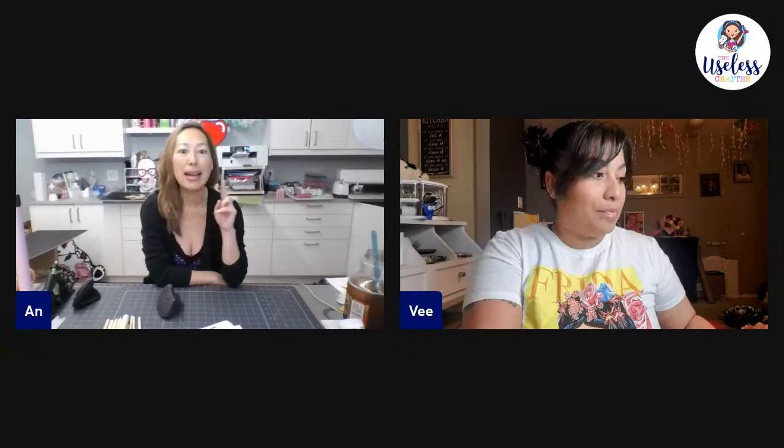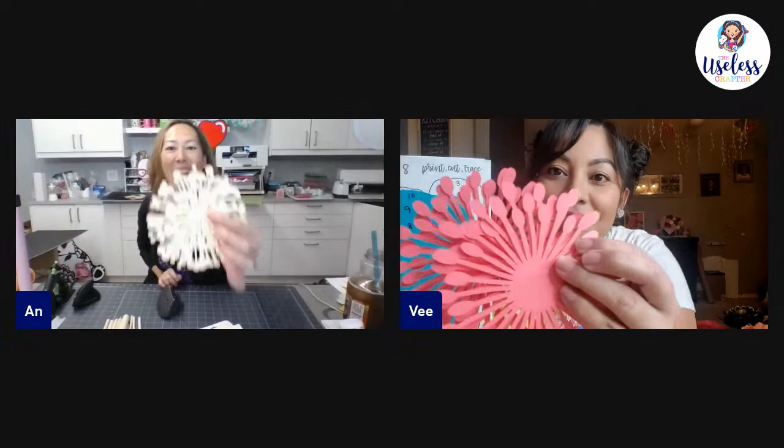Hi everyone, it's Ann and V. Today we're going to be doing Template Eight, which you can still get on the Etsy link. We're doing two things from the Etsy shop: the actual Template Eight, and the floral centers — specifically the circle dots — which we chose for our flower today.